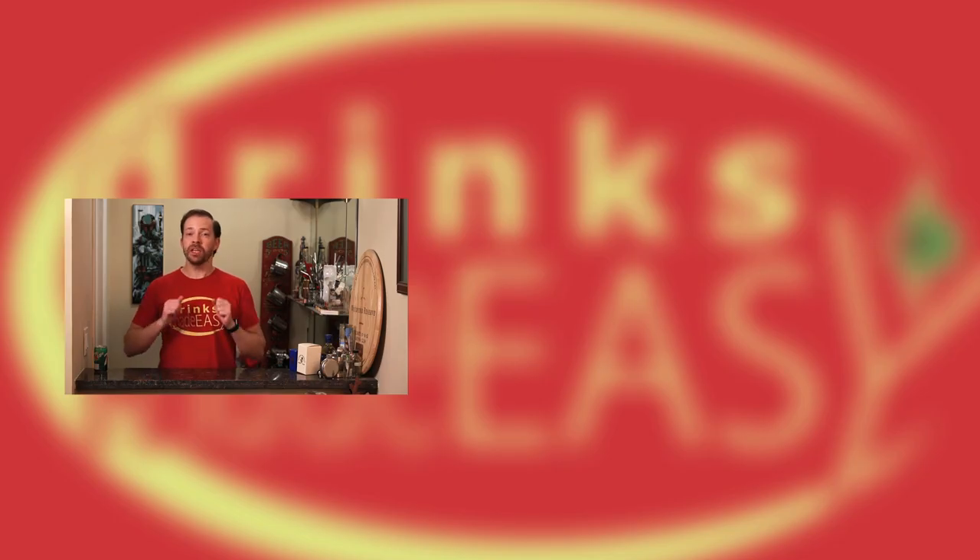Thanks so much for watching. Please be sure to like, subscribe, and click on the bell icon so you'll be notified any time we release a new video. And as always, please drink responsibly — because everybody likes to make friends, but nobody likes to make them in a prison shower. Cheers.